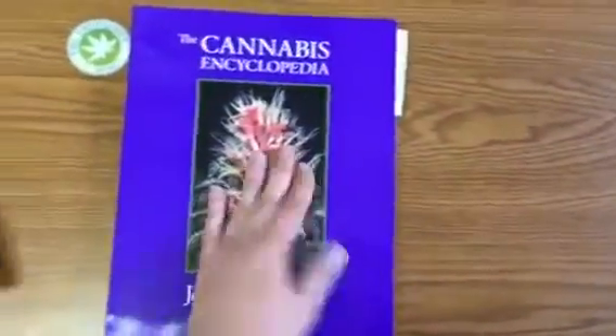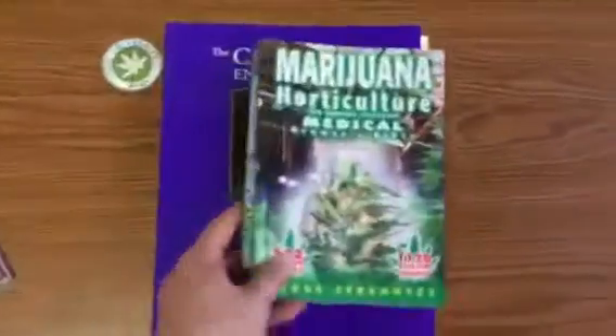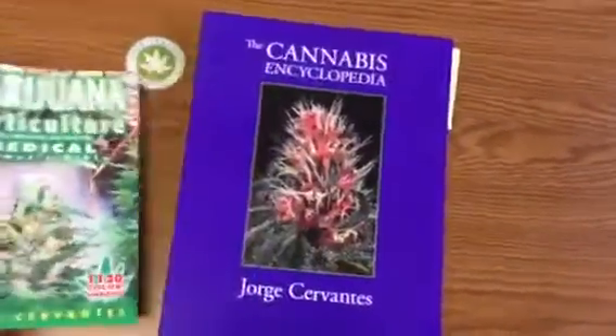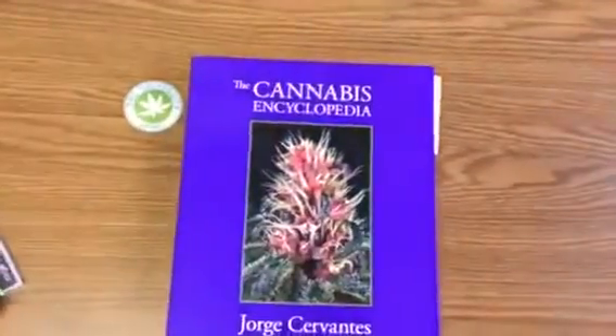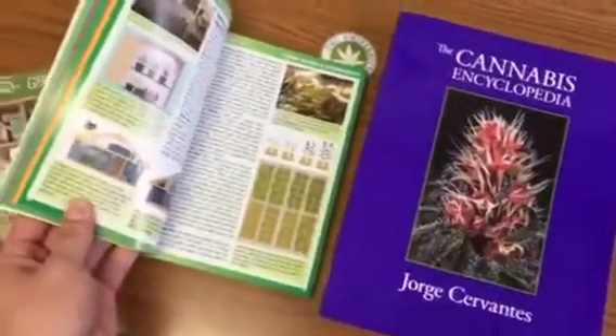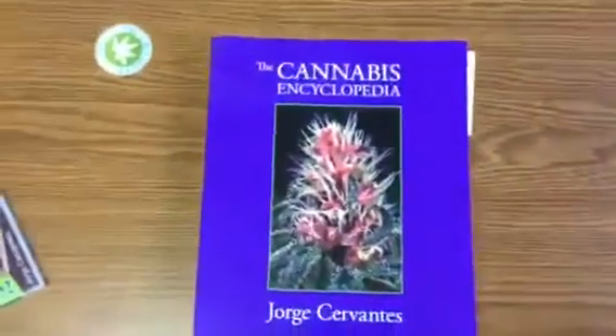Now, Cannabis Encyclopedia — as you can see, way, way bigger than Horticulture. It's thicker, it's unbelievable. If you see Marijuana Horticulture, we have two columns of text, whereas here we have three columns of text. Unbelievable how much more information is in this book.